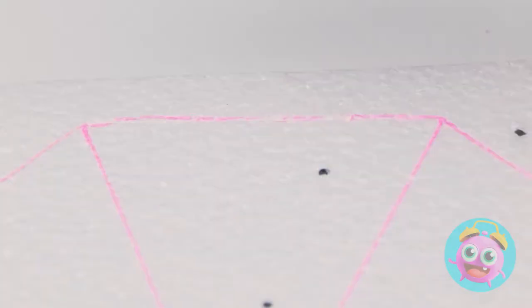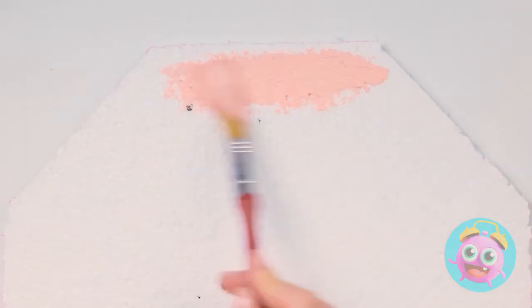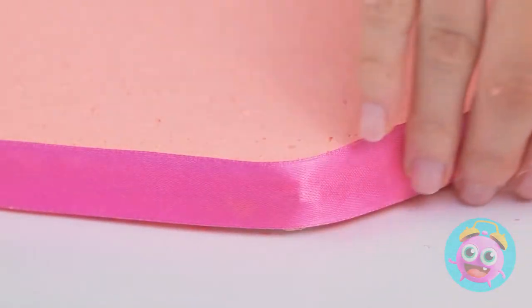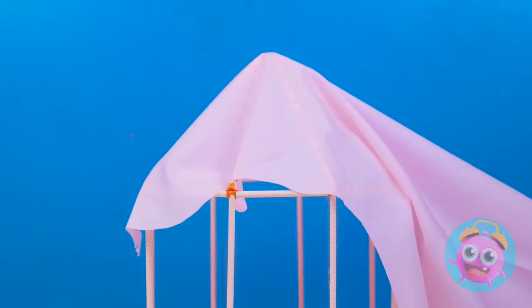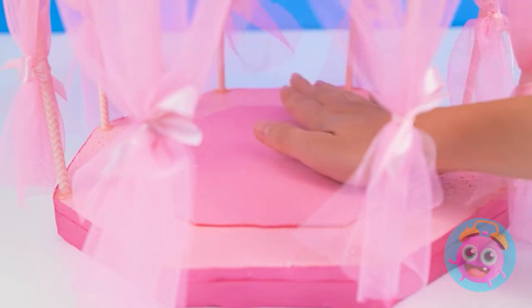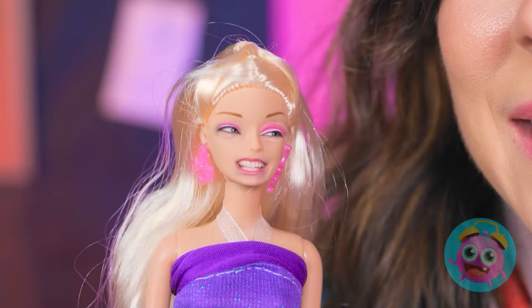I've got a piece of foam. I've sketched an octagon on it. Now I'll cut it out. Then I'll give a coat of pink paint. Once that's done, I'll wrap a pink ribbon around it. I'll go all the way around the edge. I'll stick straws around the edge to make a frame. Then I'll drape fabric over it. Now I'll add some decorations. A star can go on top. And I'll tie bows to the frame. Next I'll add a bed sheet. It's gotta be soft and cozy. And we'll need pillows! It's so cute! I love it!